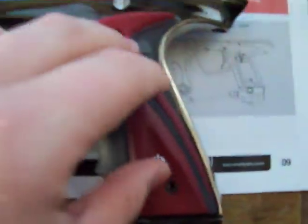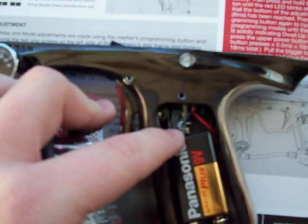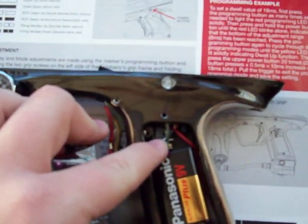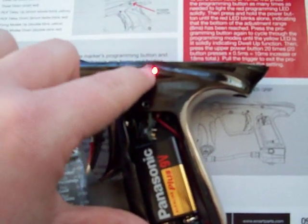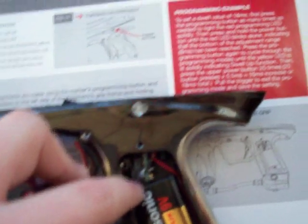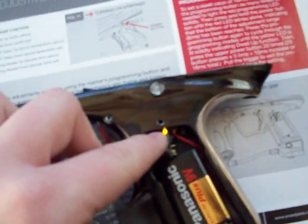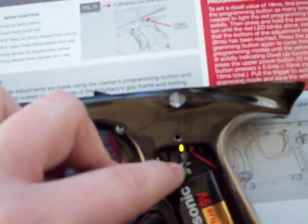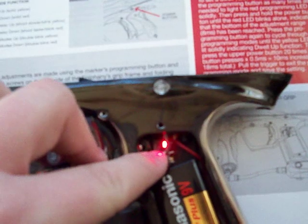What you need to do is take the screws off your grip and open it up. There's a little gray button — that's what you're going to use. First off, you want to turn your gun on. See the lights on? It's flashing. Then you hit this little button. See how it's solid yellow? That's dwell up. Hit it again — solid red, that's dwell down.